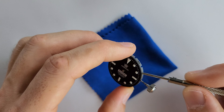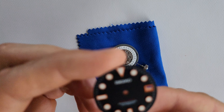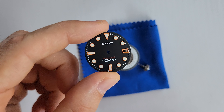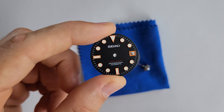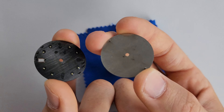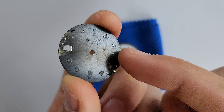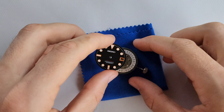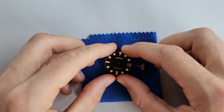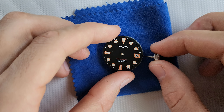The next step — check out the new dial. The colors are very beautiful and the indices are great too. The lume isn't that bright compared to the original Steeldive dial, but there are not many watches which can compete with the lume of a Steeldive. Check at the back the pins and cut the ones you don't need. Okay, it's done. I polished it slightly so there is nothing left on the dial, and it looks absolutely beautiful.